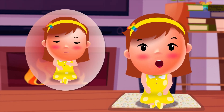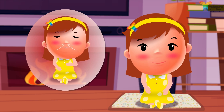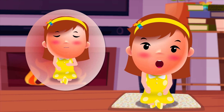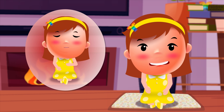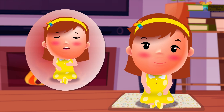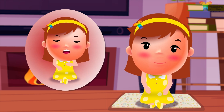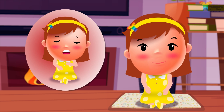Breathe in: one, two, three, four. Hold: one, two, three, four, five, six, seven. Out: one, two, three, four, five, six, seven, eight.